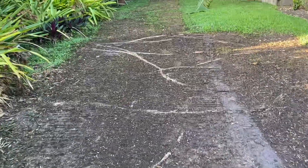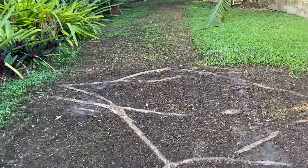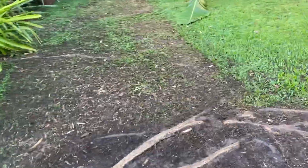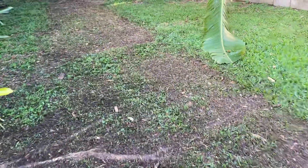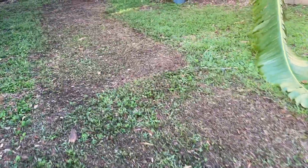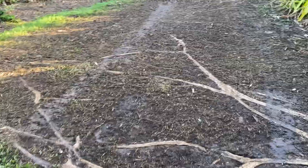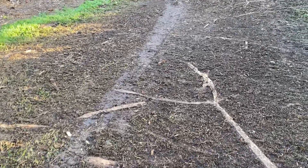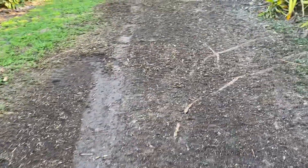So we had the Grove Maintenance people come through with their shredder machine, which is like a roller in front of a bobcat with a lot of strength. Basically what it did was shave down the roots so that it's more level with the ground.